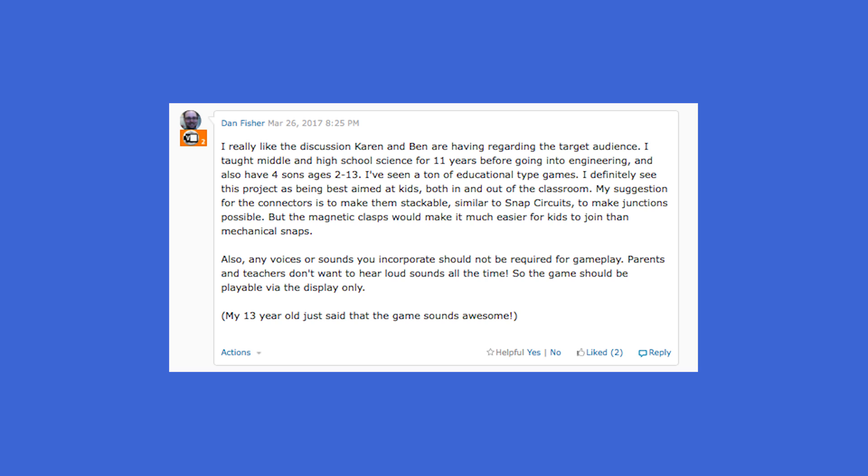I really like the discussion Karen and Ben had regarding the target audience. I taught middle and high school for 11 years before going into engineering. I also have four sons aged 2 to 13. I've seen a ton of educational type games. I definitely see this project being best aimed at kids both in and out of the classroom. My suggestion for the connectors is to make them stackable, similar to snap circuits, to make junctions possible.